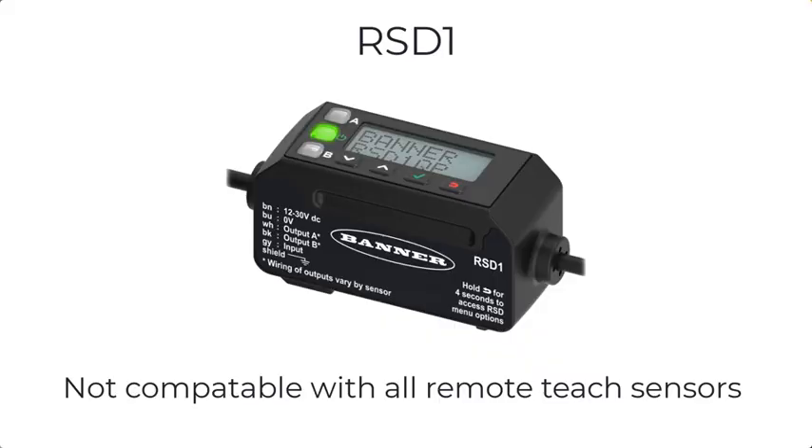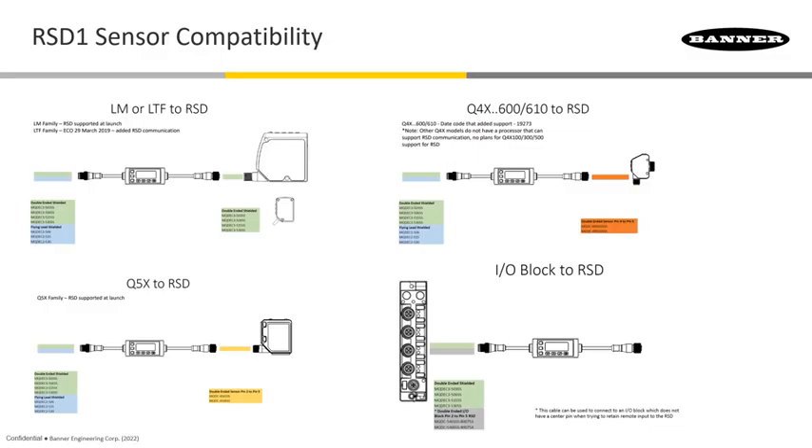Another nice feature is all of these sensors can be programmed remotely. We have an RS-D1 remote sensor programming device that allows you to do this very easily. Once your sensor is mounted, sometimes you don't have access to it, so with this device you can easily reprogram the sensor if you need to.